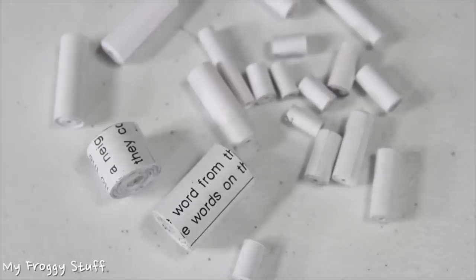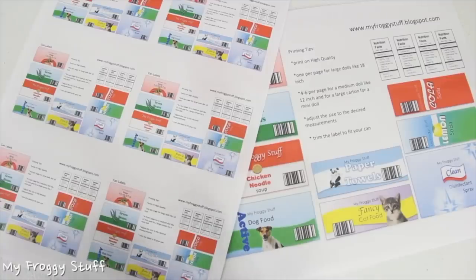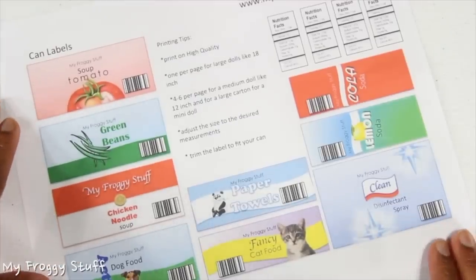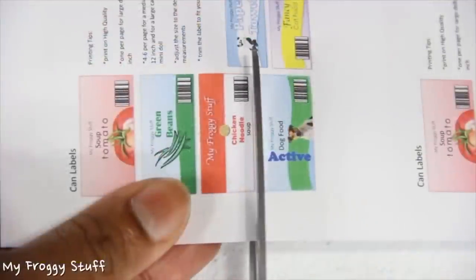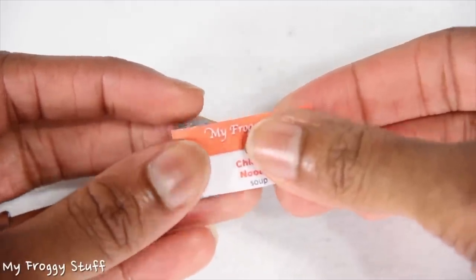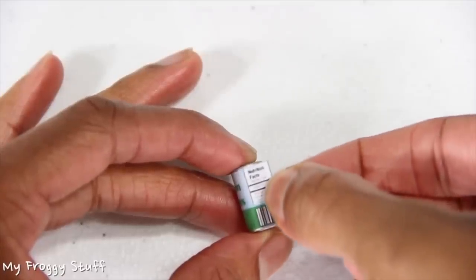After making tubes of different sizes, I paint them with craft paint, cut pictures out of the newspaper, or download and print labels from myfroggystuff.blogspot.com. For a large doll like an 18 inch, I set my printer to print one copy per page. For a smaller doll like a 12 inch or a mini doll, I made 4 copies per page or 6 copies per page. I carefully cut out the label, apply glue to the back, then wrap the label around the can. For more detail, I can cut out small printouts of nutrition facts and glue them in an empty space.